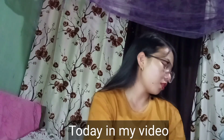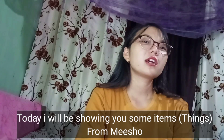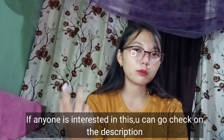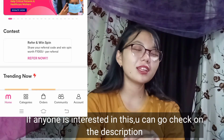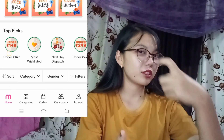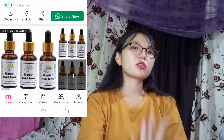Hey guys, welcome back to another video. This is Jinrei Megon Mai. In this video, I will show you what I will show you in the description. You can download the apps and then you can start earning money by yourself. So this is Misho. First of all, I introduce you to Jinrei Megon Mai.